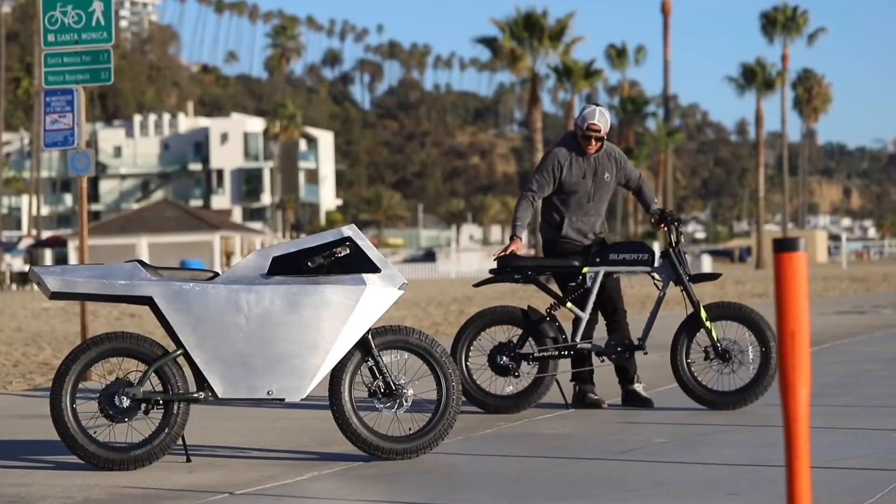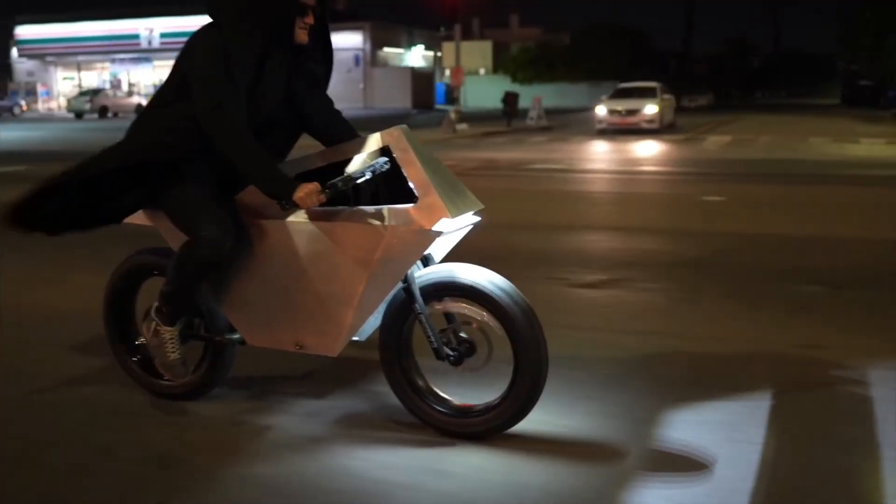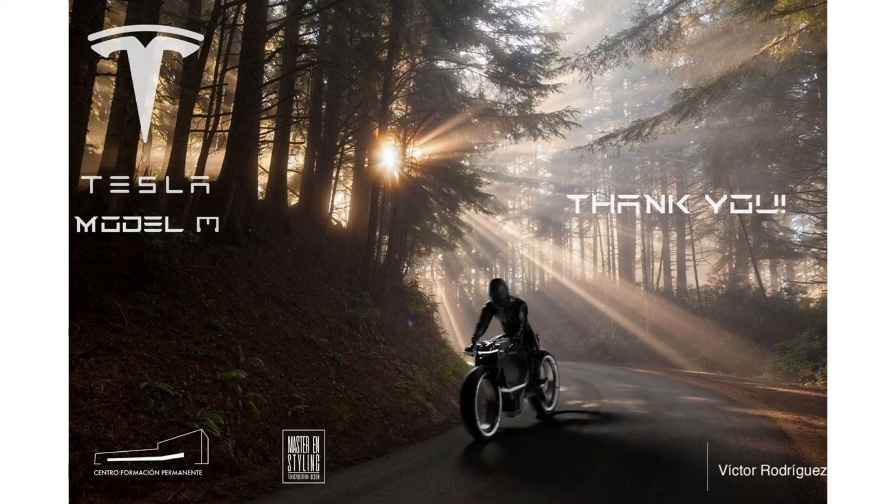Those headlights, swingarm, and the seat follow suit with their intimidating stance that goes perfectly with the overall build of the bike. Keeping the futuristic theme going, the translucent digital display shows the current speed and real-time map for optimized navigation.